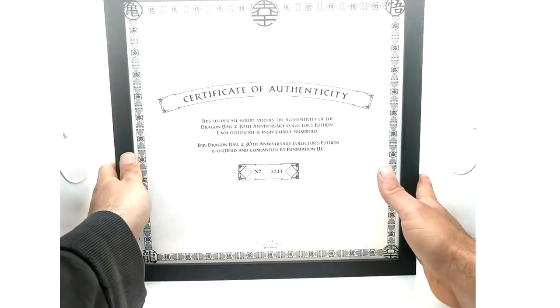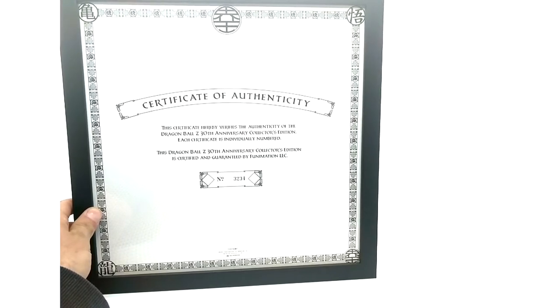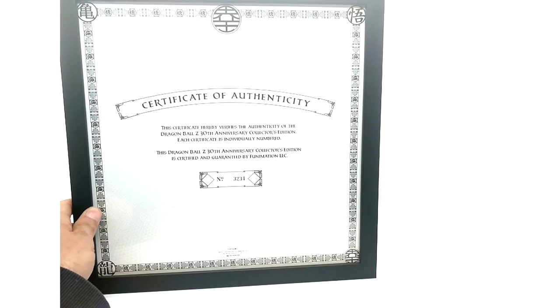I went ahead and framed my certificate of authenticity — the frame does not come with it, but it looks beautiful. My collector's number is 3234. The certificate reads: 'This certificate hereby verifies the authenticity of the Dragon Ball Z 30th Anniversary Collector's Edition. Each certificate is individually numbered. This Dragon Ball Z 30th Anniversary Collector's Edition is certified and guaranteed by Funimation LLC.' I got a black frame because it matches everything else and looks super dope.